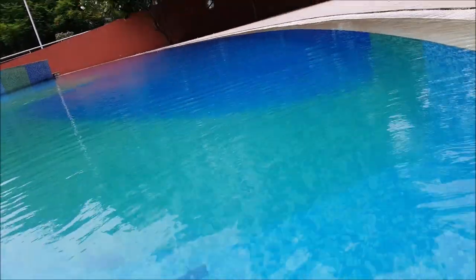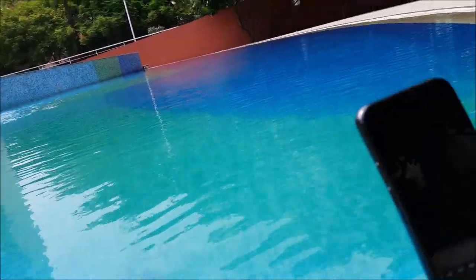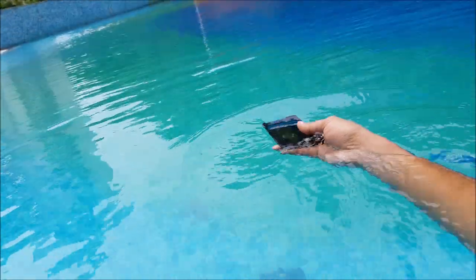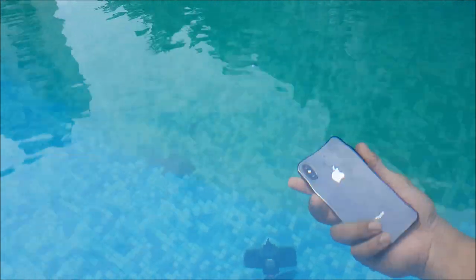Now we're going to put the phone in the water. There's another camera inside the pool — hopefully that gives you a better view of the phone going in. Let's go ahead and put the phone in the water. It's actually very heavy, so I can't just drop it — it would hit the floor and the glass might break — so I'll gently place it down.